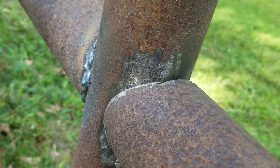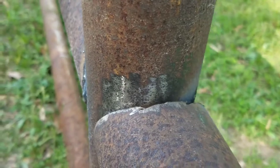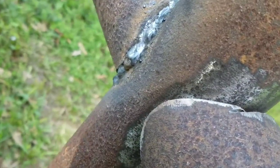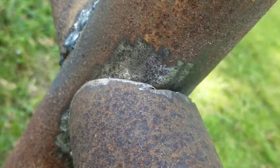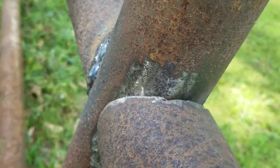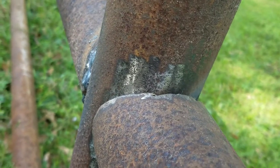What you wind up with is a saddle cut that's reasonable. It's not beautiful but it's alright. The nice part about cutting them with the cutting wheel as opposed to the torch is you don't have to knock the slag off of it.